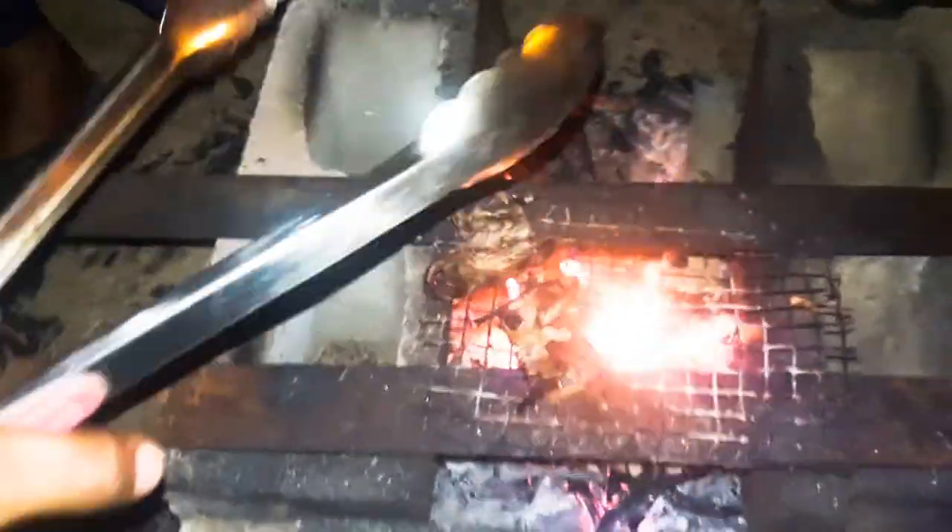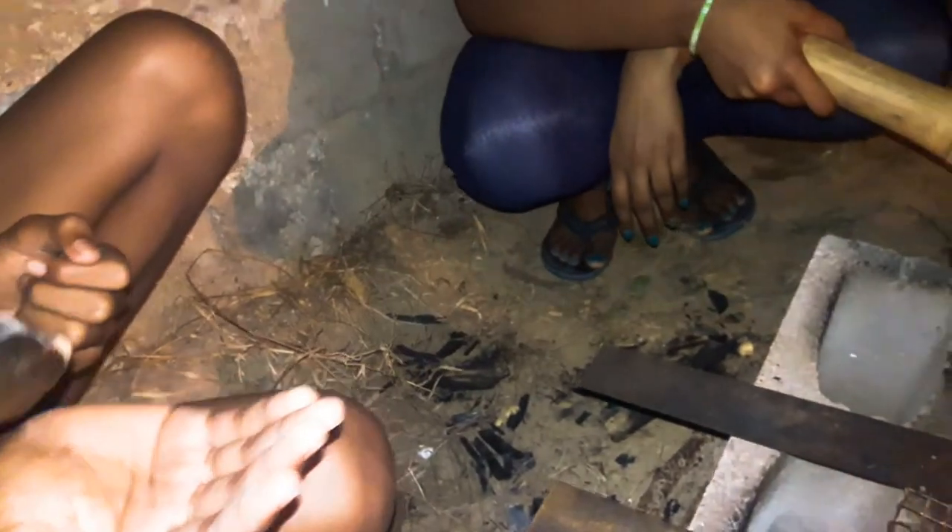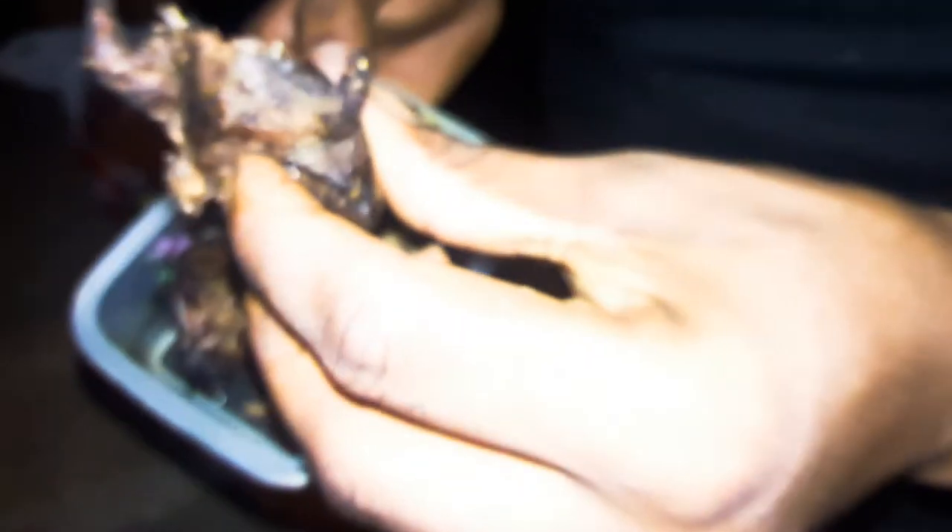Otherwise known as the... whoopsie. There goes the stomach. So this is the seasoned nuts — watch it, it's hot. This is the cooling process. This right here — the final product. If you look at it, this is well burnt.